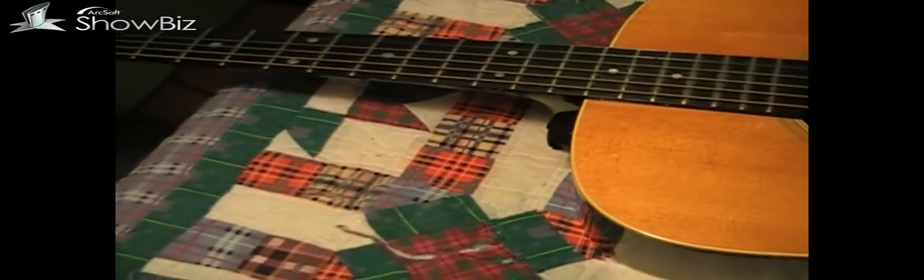It's five degrees outside right now, seven below last night, and I don't think it's going to get above seven or eight today. The Martin Frankenstein guitar — we're going to bring him back to life today.